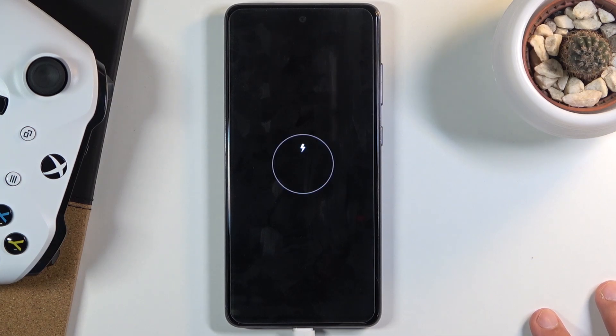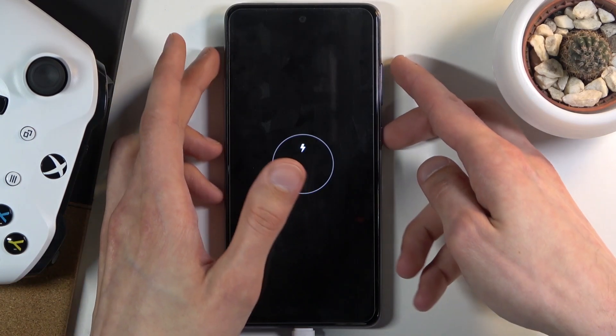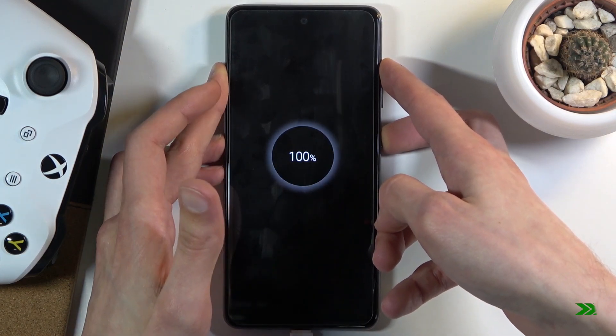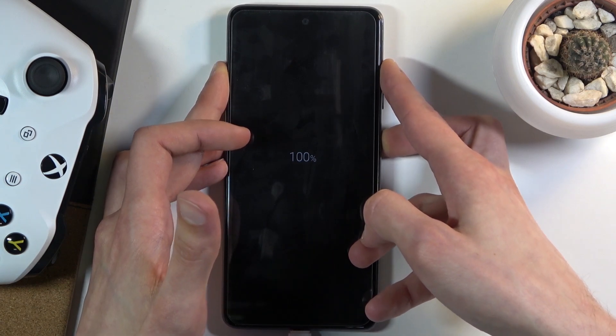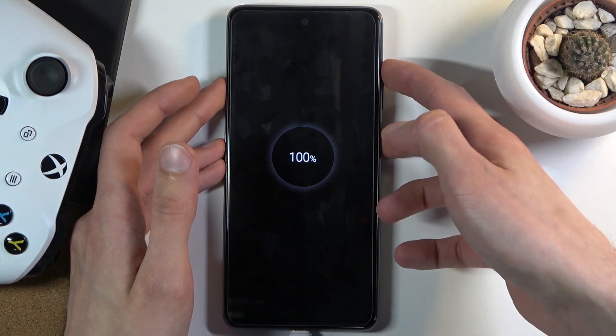Once the device is off, you want to hold the power key and volume up both at the same time, so let's do it right now. If for some reason it doesn't boot, or you don't see the Samsung logo after a couple of seconds, let go of the keys and start holding them again.